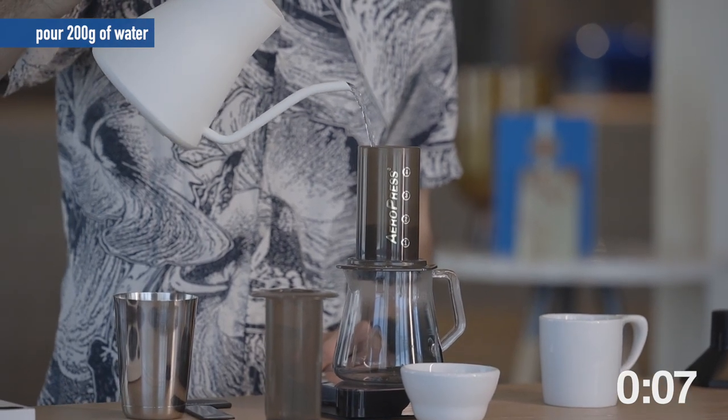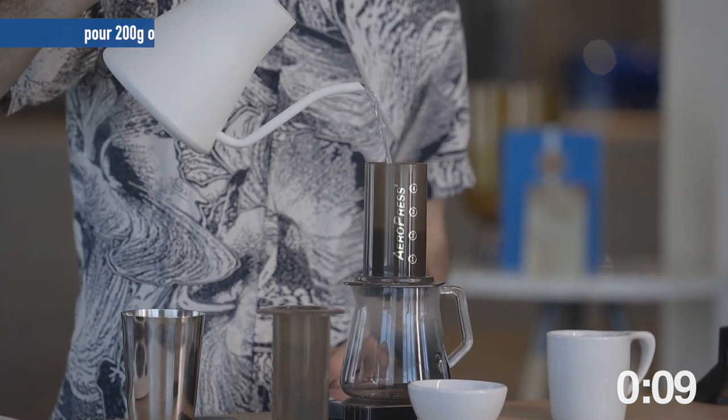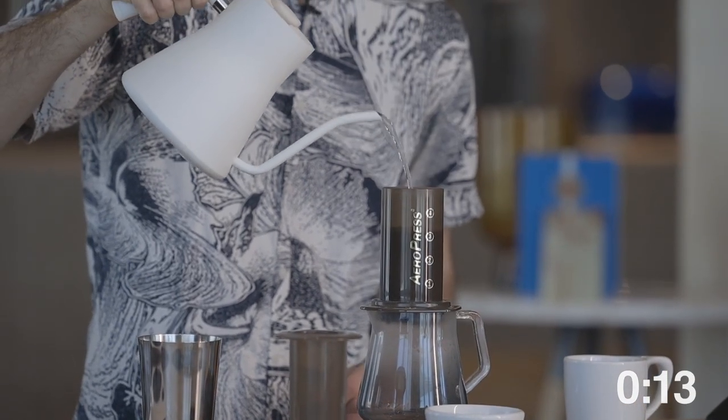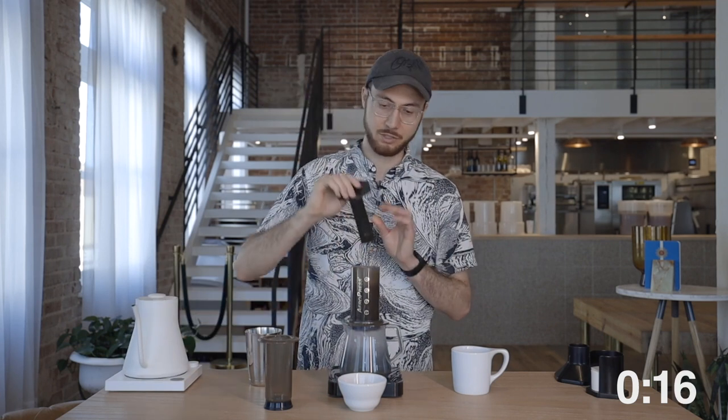I like to move in circles just to get a little bit of extra agitation through the top of this AeroPress. When I reach 200, use that stir stick, and I'm going to stir until I reach 30 seconds. This is making sure all of my coffee is saturated and degassed.